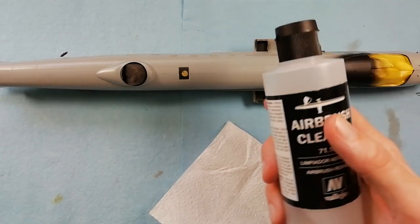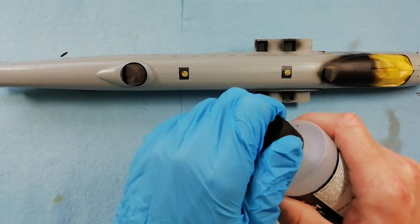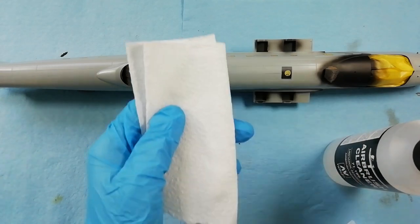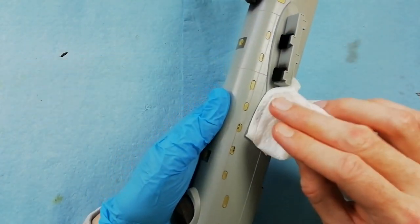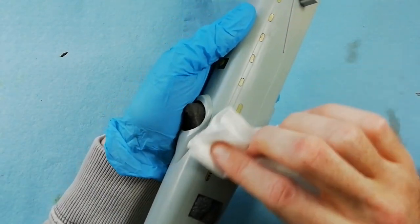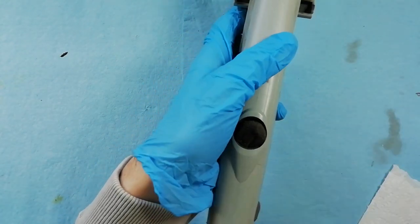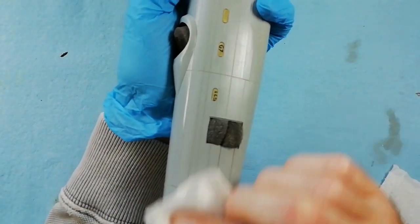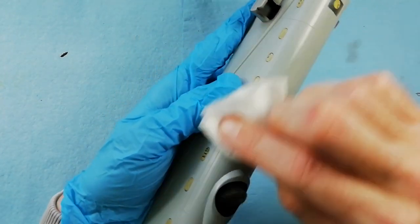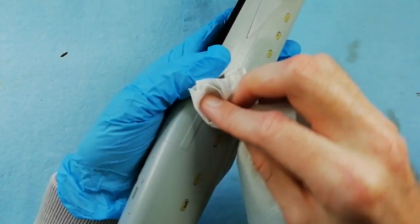Now we've pretty much finished the main construction. All the parts need to be cleaned up before they go into primer, so I'm using some airbrush cleaner and wearing a glove on my hand to make sure I don't get any more fingerprints on the model. Just going round and wiping everything down - this will remove fingerprints, any residue, any sanding dust we've got when we've been sanding and scribing. I've also masked up the side windows using the ArtScale kit mask set - again no issues, parts fit really well.